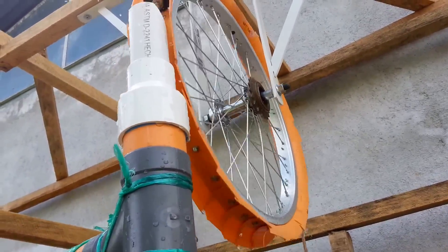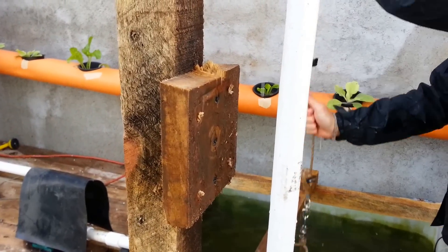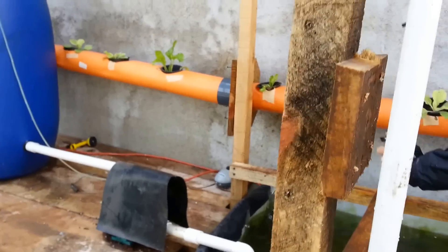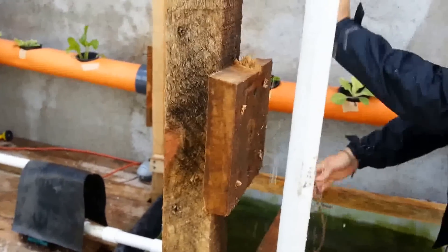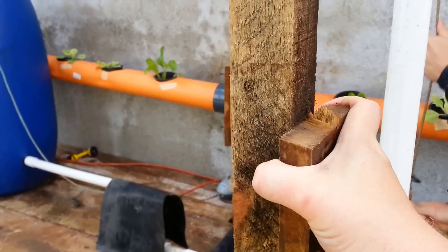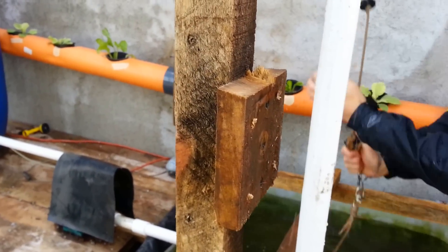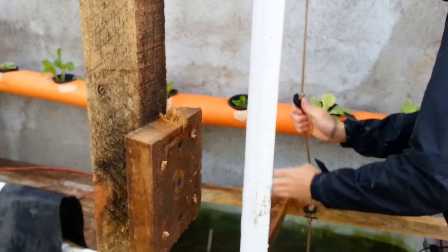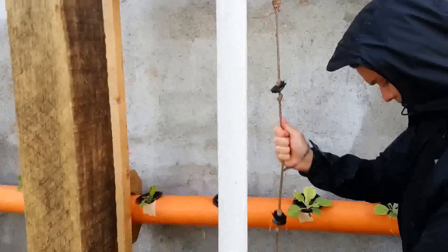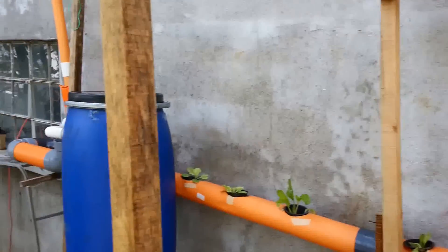Originally we used a rear bicycle wheel with a chain going from the sprocket to a handle right here. It was fine, except I don't have a welder and we just wanted to use cheap wood we had laying around. So I went with hands — you can move it around but the chain always had a problem. If we ever did get a welder and some metal we could probably do it a lot better with a crank, but just pulling the rope like he's doing right there works pretty well.